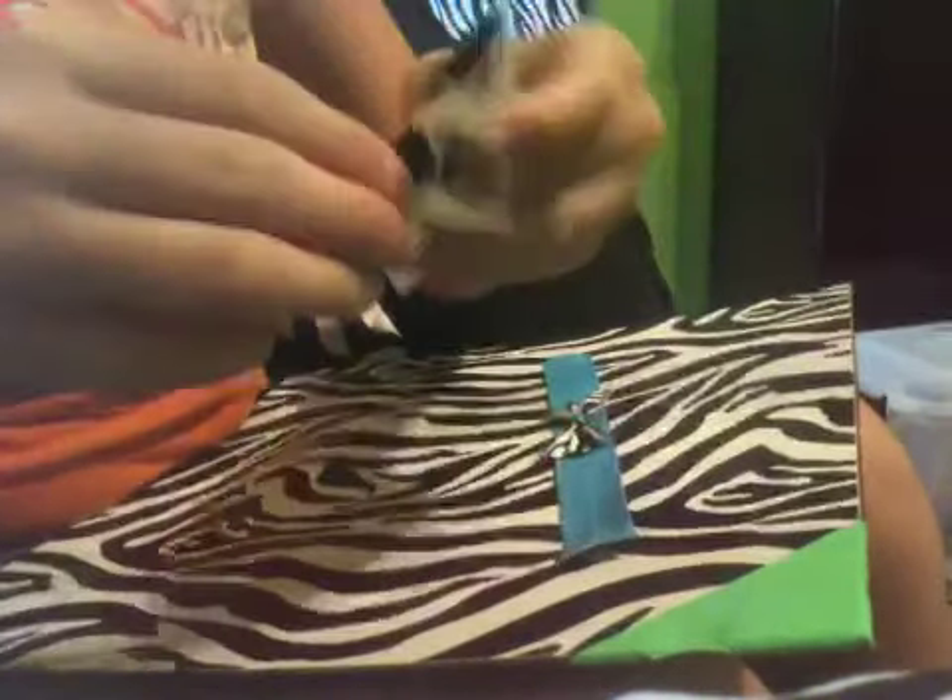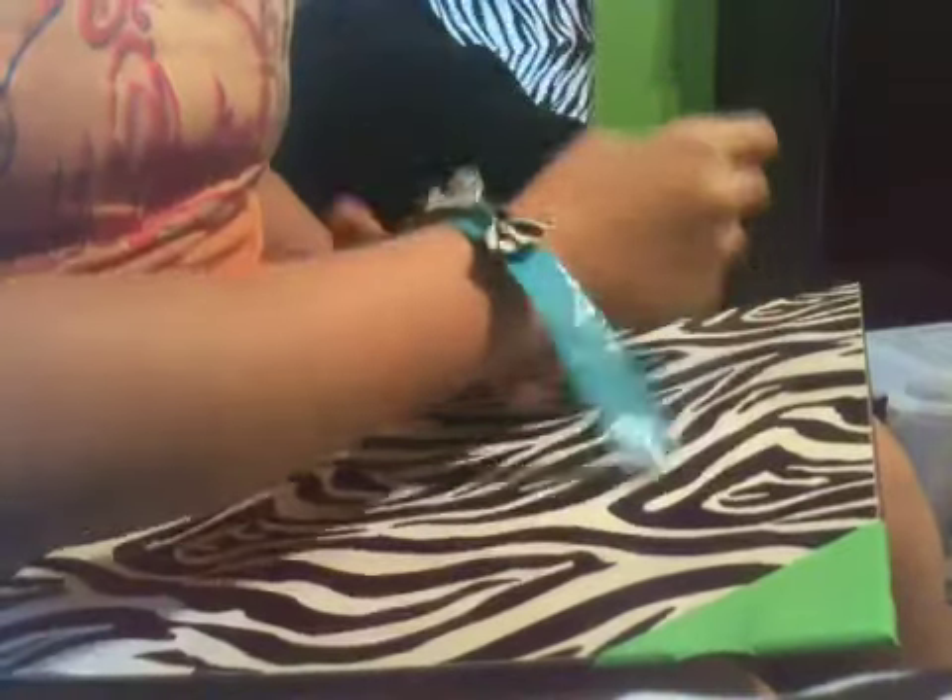Now let me go get some Velcro. Then you're going to take a piece of Velcro — I have these little dots, they're like two something per package, $2.47 I think. Then you're going to see if it fits first, because if it doesn't, you need to extend the length. But if it does, then that's good.